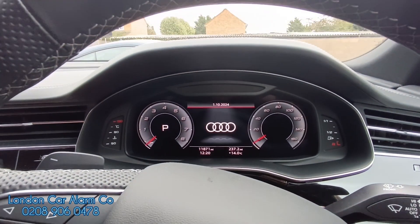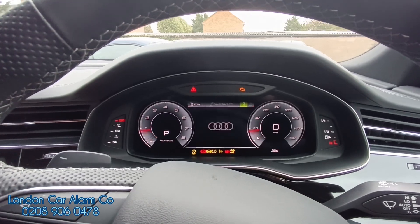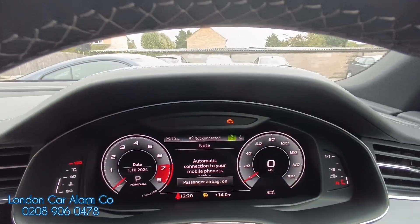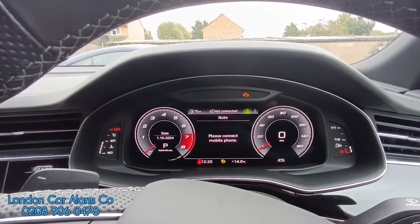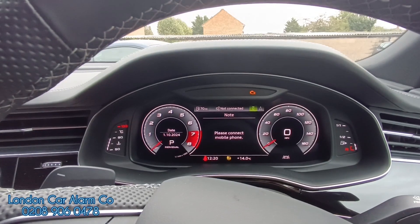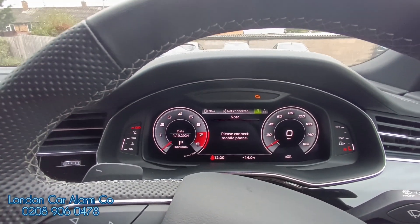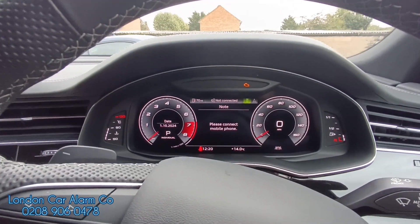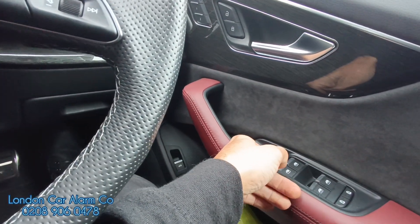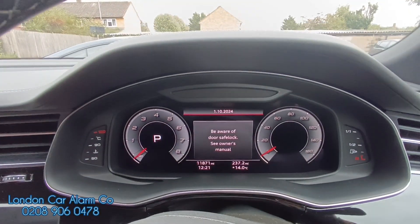If we want to change the code, this is very very simple. Main ignition on, pass authorization by disarming first: tap, tap, tap, tap. There's our flash. Then tap the accelerator to the floor ten times — we'll get the indicators flashed so we're in learn mode. So one, two, three, four, five, six, seven, eight, nine, ten — we're in learn mode. Now tap the new code: tap, tap, tap, tap, and within five seconds turn the start button off and the code will be learned.